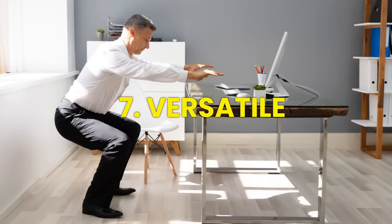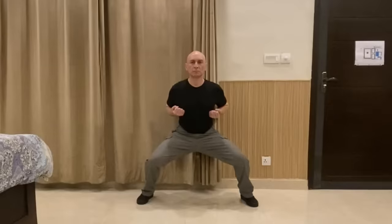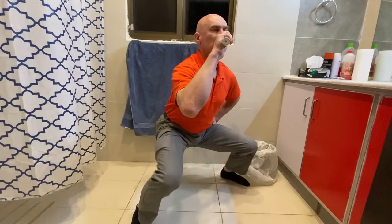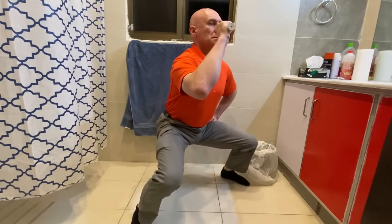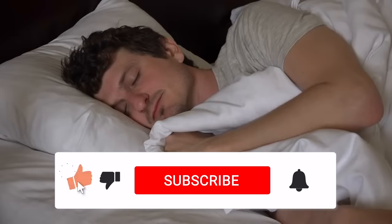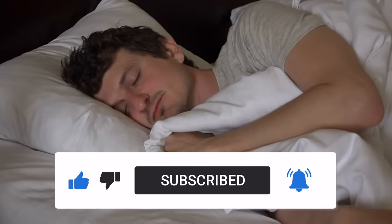Number seven: horse stance training is very versatile. It can be done virtually anywhere and at any time. For example, you can start your day with a dose of horse stance training — while brushing your teeth or waiting for your morning coffee to brew, assume the horse stance. Likewise, practicing the horse stance before bed can help relax your muscles, release tension, and prepare your body for a peaceful night's sleep.